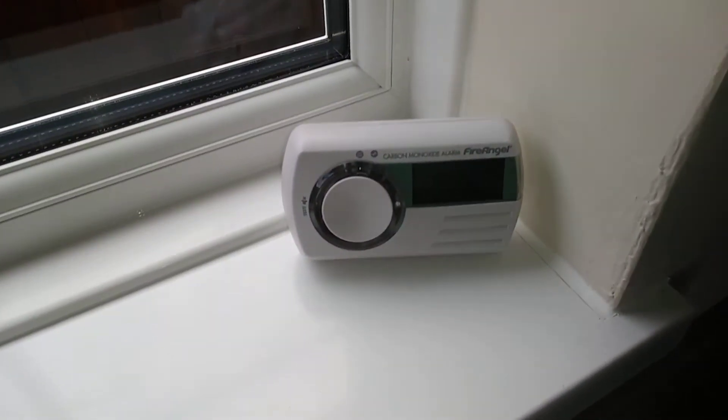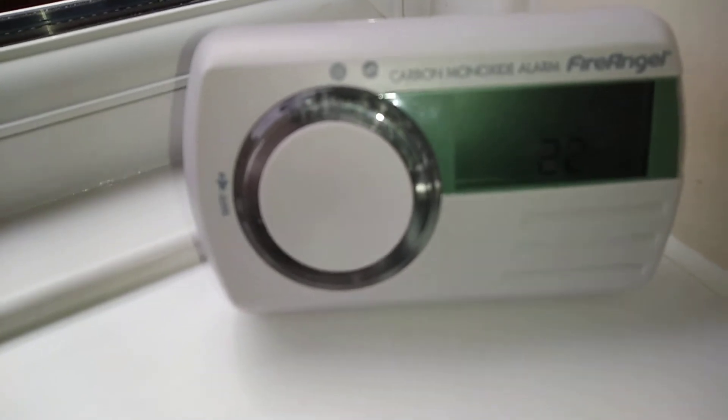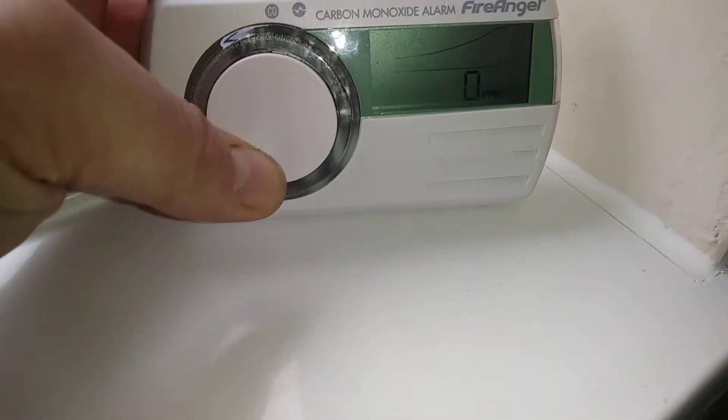Next to the boiler. I'll show you some of the functions. One thing I like about this alarm is it's got a built-in temperature display for the room as well, which is really good.